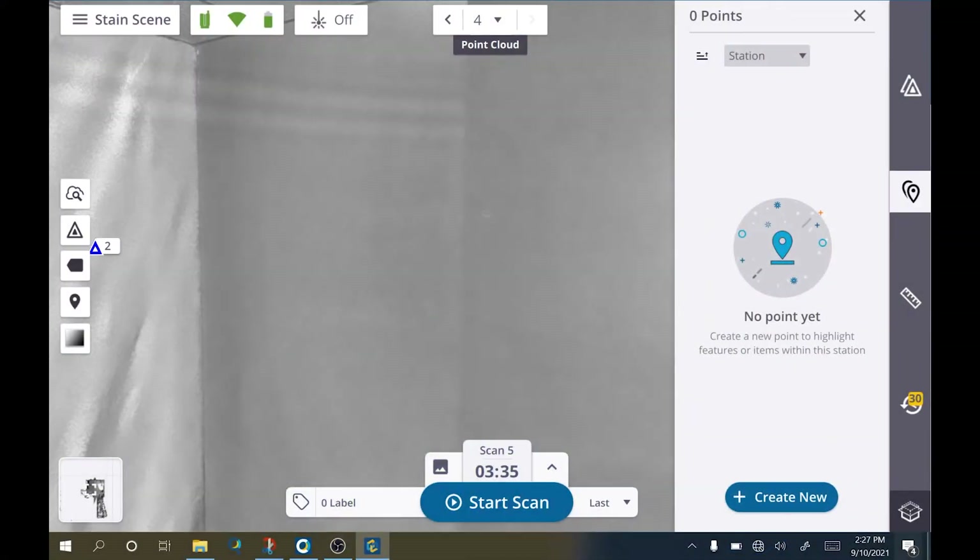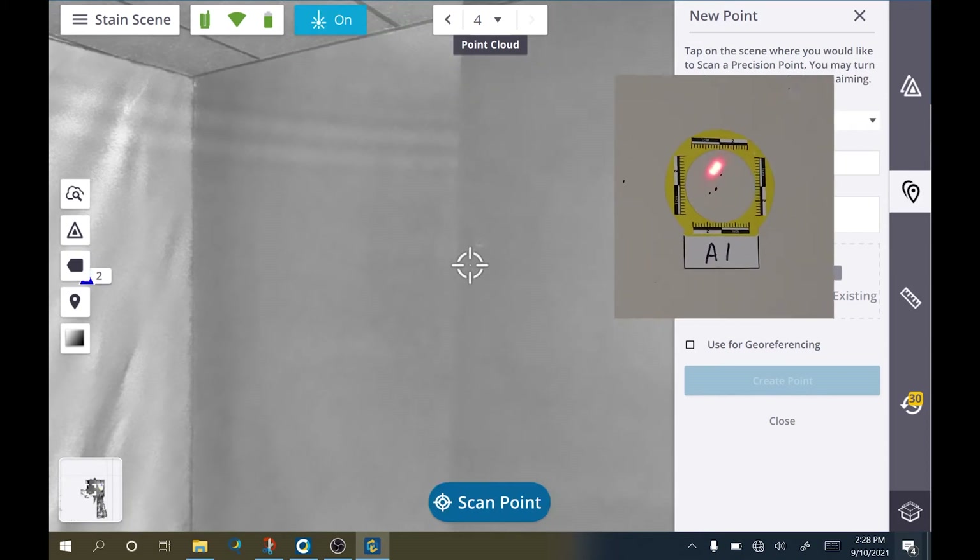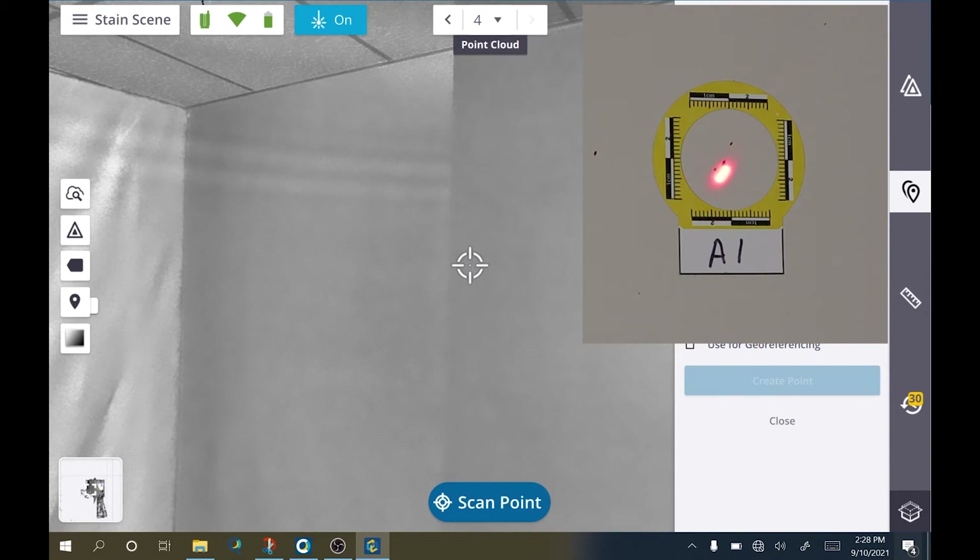The Trimble X7 possesses a feature you won't find on other scanners on the market: the laser pointer and precision point features. To use these features, conduct a scan of your area. Once your scan is finished, don't move the instrument. To annotate the stain location, tap on the annotation icon, then create new. Because we want to use the laser pointer, enable it in the upper left, then change the point type to precision point. Using the screen, tap and drag to rotate the instrument so that your laser pointer is on the stain you want to measure. Next, scan the point. The instrument will run a quick calibration check and then conduct a small scan of the area around and over the stain. A point is computed and placed where the laser is pointed.